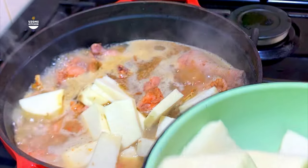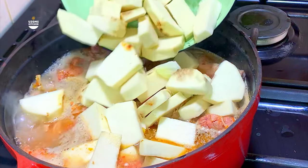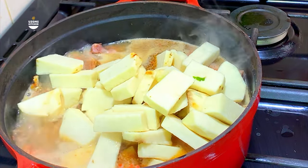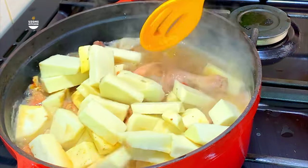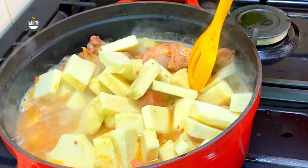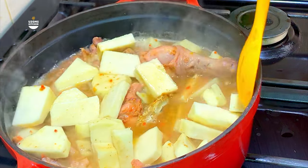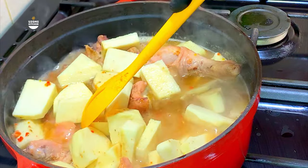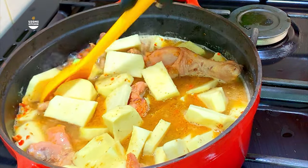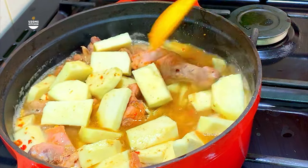It is time to introduce our yam. Yam is the thickener for your ofe nsala — you don't use eddoe or cocoyam or dried thickeners; the staple thickener is yam. Go and buy your yam, chop it into tiny cubes, and add it to the soup because the flavor from the yam also adds to the overall flavor. Do not boil your yam in a separate pot — add it directly to the soup and allow it to cook. Your ofe nsala is not ofe nsala if you do not use yam cooked with the soup. Let it cook until soft enough for blending or pounding.